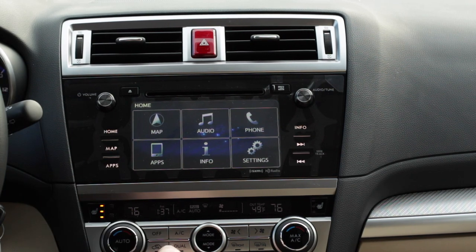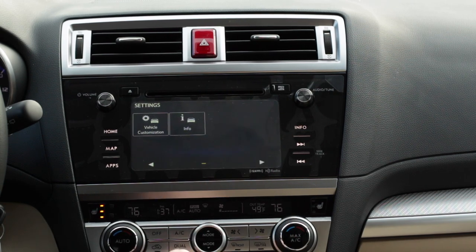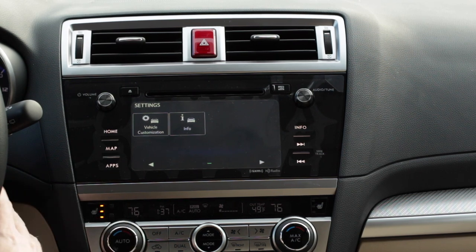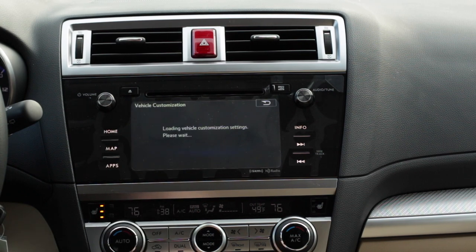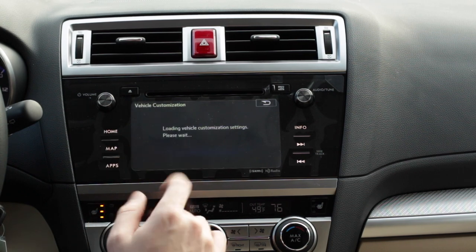You're going to start here on the home screen, click on settings, then you want to scroll all the way to the right and click on vehicle customization. You're going to have to have the vehicle on to do this — this isn't going to work if it's just an accessory. Click on vehicle customization and it will load the settings.